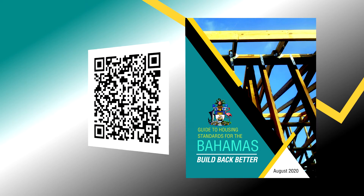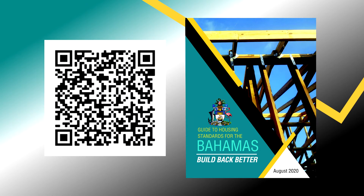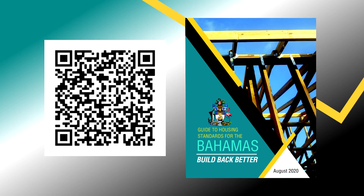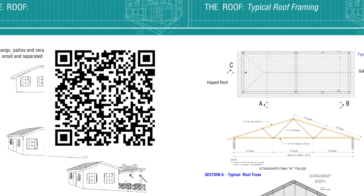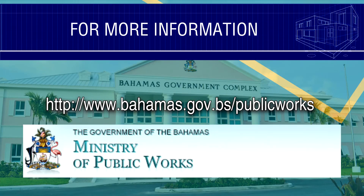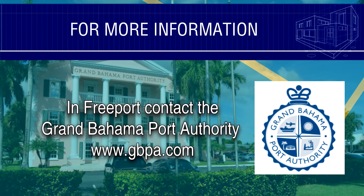For more information and roof diagrams, download the free Build Back Better manual by scanning this QR code. Ask your building control officer or a licensed engineer if you need more help. Remember to have the roof inspected by the Ministry of Works — inspections are free in Abaco and Grand Bahama following Hurricane Dorian.